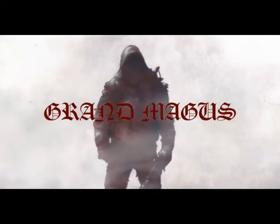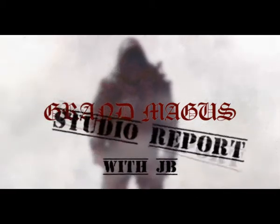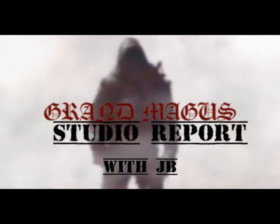In a Starlight Slur... Vengeance will be mine... Starlight Slur. Hello Metal fans, this is JB from Grand Magus.